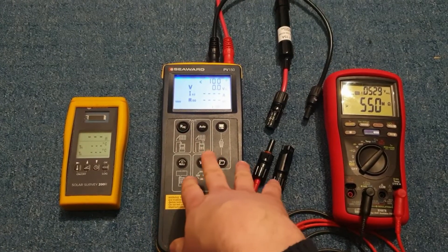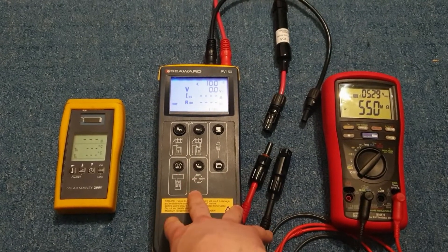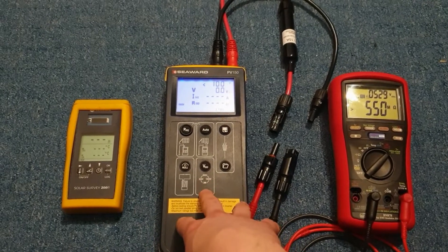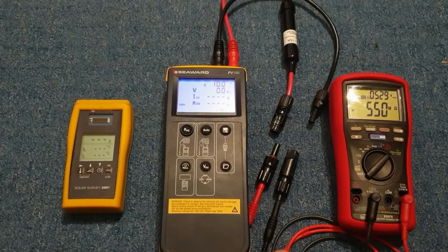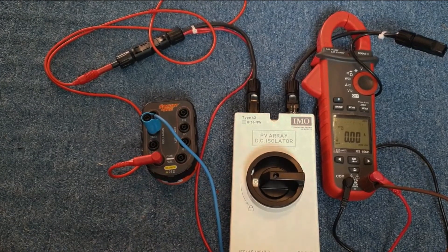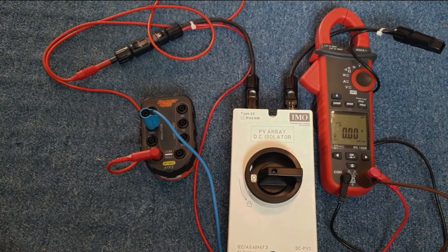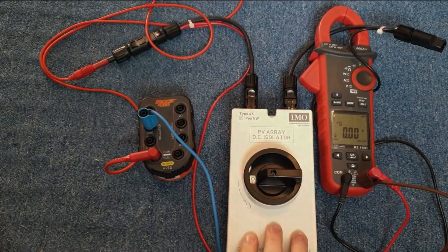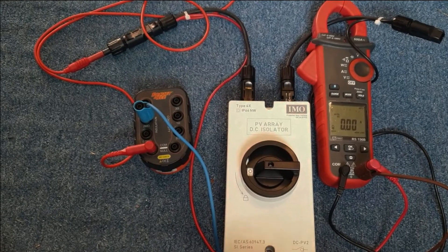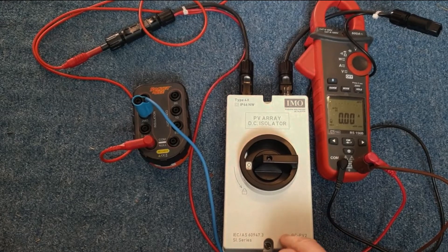I'll now do a quick demonstration of what you do if you haven't got one of these. This doesn't do anything particularly magical, so it can be replicated very easily with some more basic equipment. What I have here is a setup that will perform exactly the same tests as the PV150 but rather more cheaply. This is a DC isolator — it's important it's a DC isolator, not an AC isolator, as AC isolators rely on a zero crossing point which doesn't happen on a DC system.